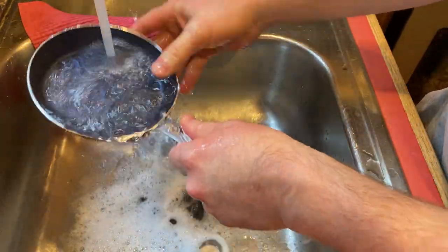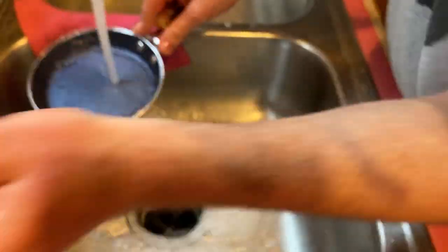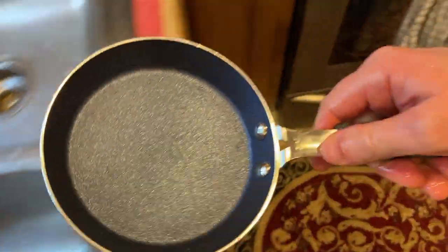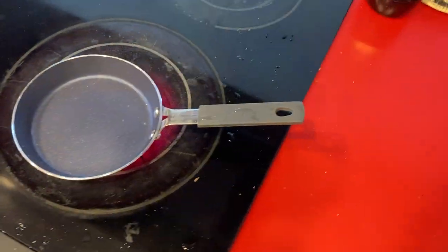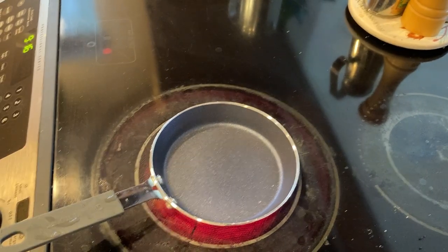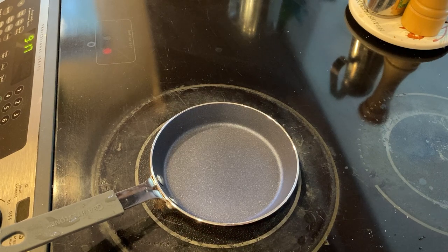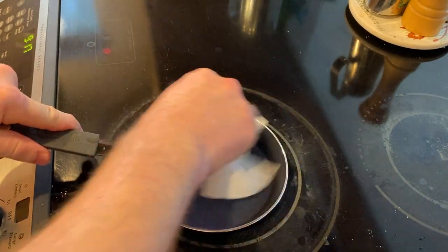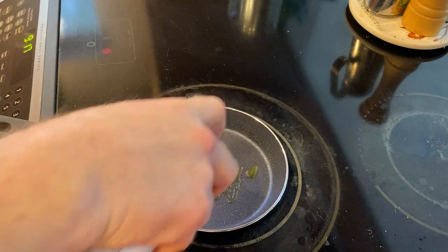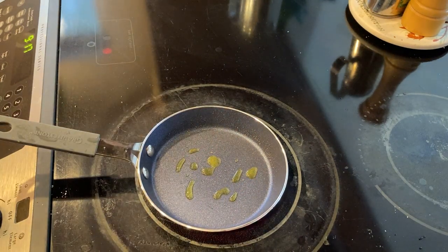I'm gonna try to make two eggs with this little pan. It looks pretty good. This is a really terrible stovetop — it's either too hot or too cold, it goes from warm to hot with no medium setting. Ideally you want to cook on low-medium heat, so I've got it on four and a half out of ten, slightly below five, which is the medium point. I'm gonna use some olive oil spray.